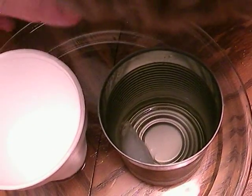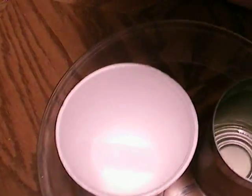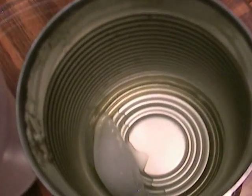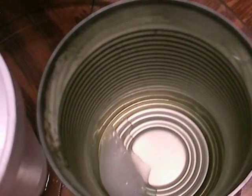The hot water heats up the can because the can conducts heat energy. The styrofoam cup does not conduct heat energy. That's why a styrofoam cup can keep drinks hot or cold.